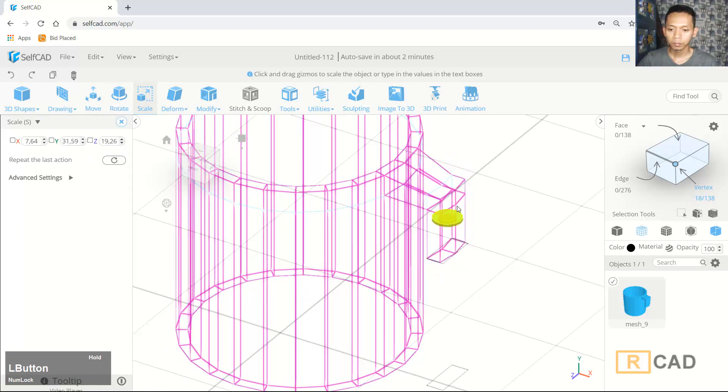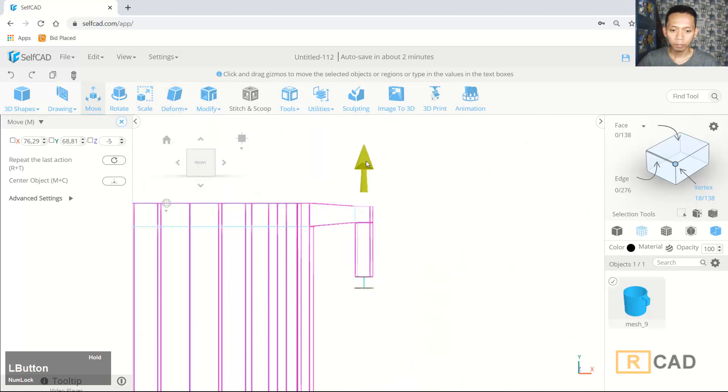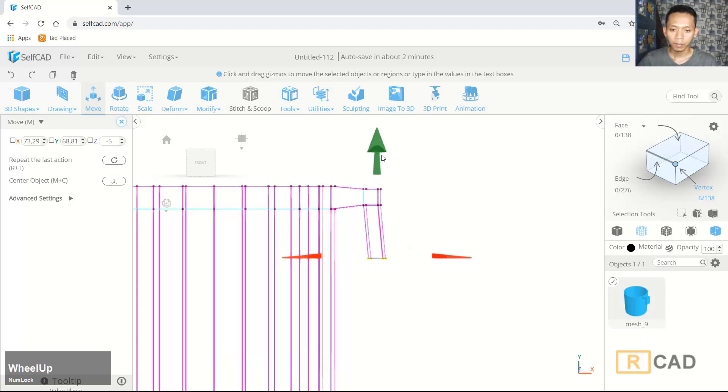Then I will use the scale tool — we can scale it and make it more small. Set again to front view, then I will use the move tool and move to the top. Then I will move on the right axis to here. Now we can select this vertex and move it on the right axis to this point.